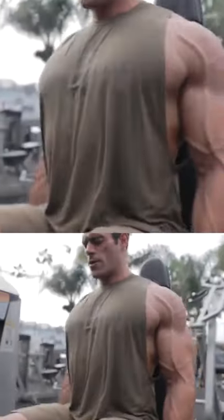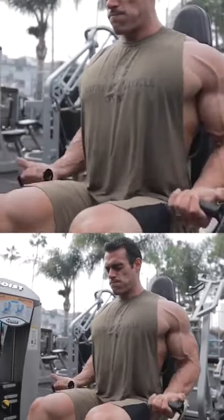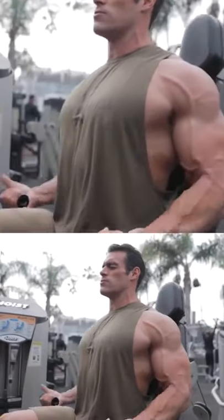Good, there you go, good. That's it, feel that pressure on the pinky, there you go.